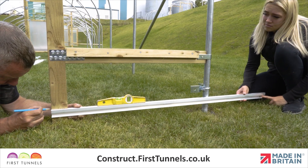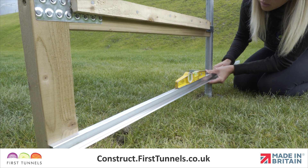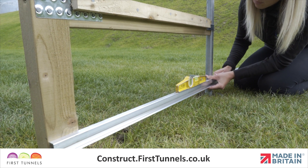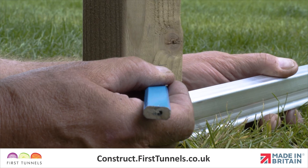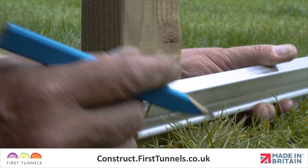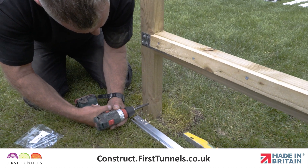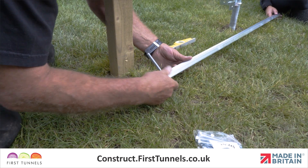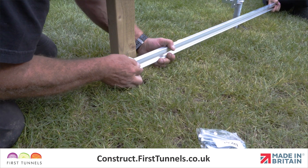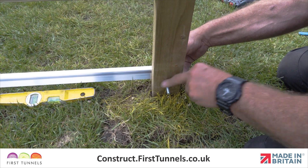Position the base rail on the front face of the doorpost with the bottom of the rail also in line with the joint on the corner hoop. Ensure the rail is level using a spirit level. Mark the doorpost in line with the T-slot and in the centre of the doorpost. Use a 9mm wood drill bit to drill a hole through the doorpost. Slide a 90mm M8 bolt into the T-slot and then through the pre-drilled hole. Fix in place using a nut and washer, ensuring the end of the base rail is flush with the inner edge of the doorpost.